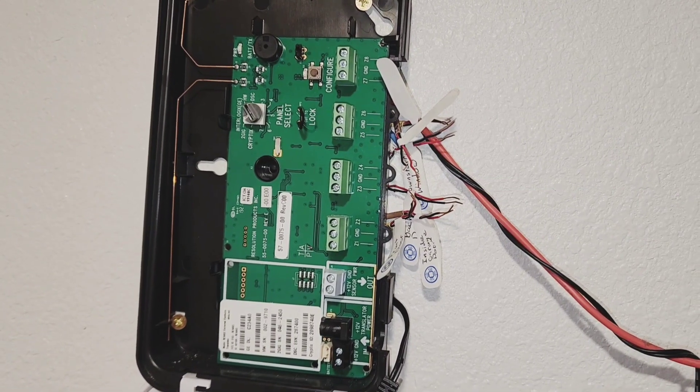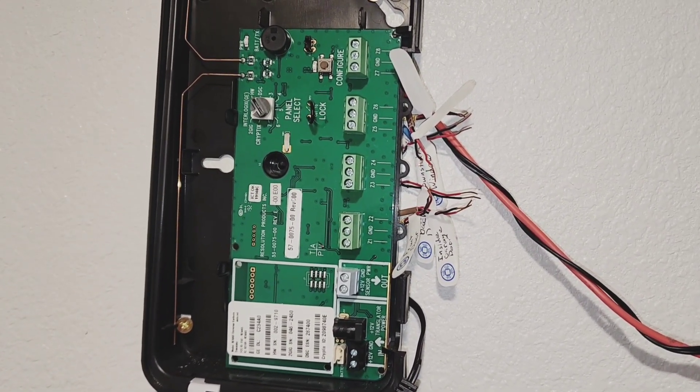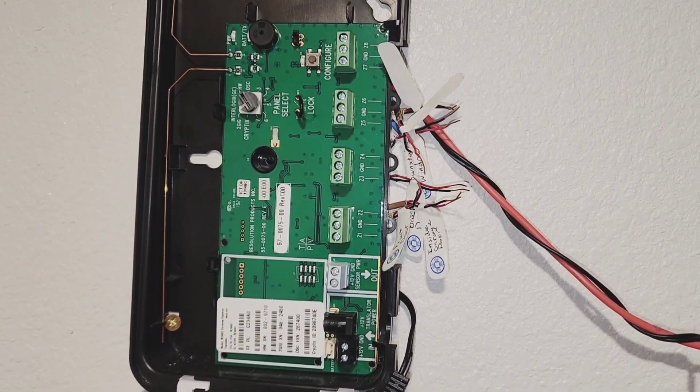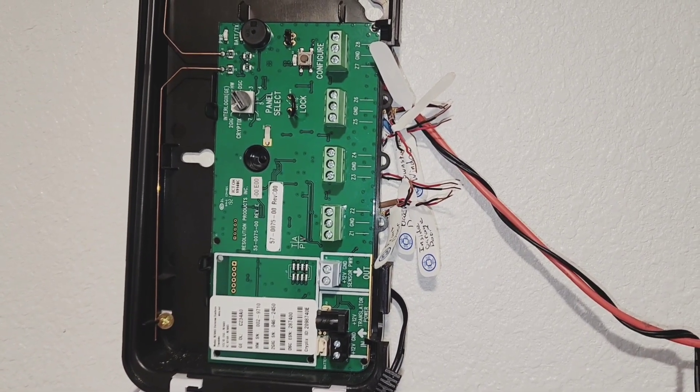Got them all labeled and disconnected. Took a while. I had to run back and forth from the main panel to here to see which one I disconnected, but all done. So let's go ahead and connect it up to the new interface board.